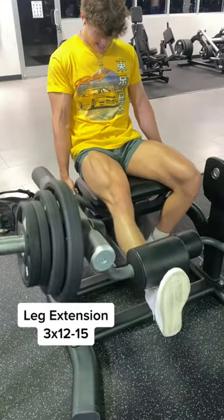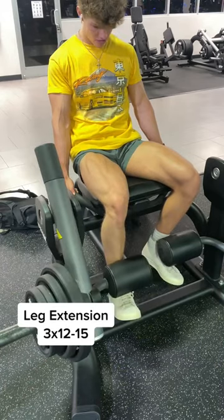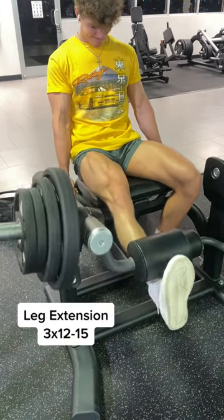Then I also like to throw one quad movement in. Make sure you go slow on these leg extensions and squeeze hard at the top.